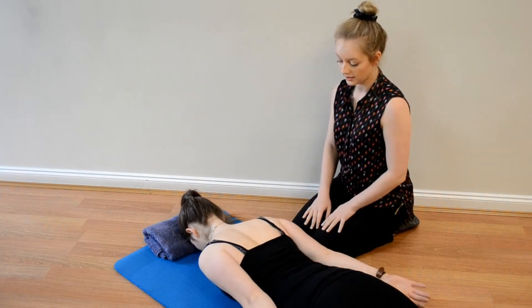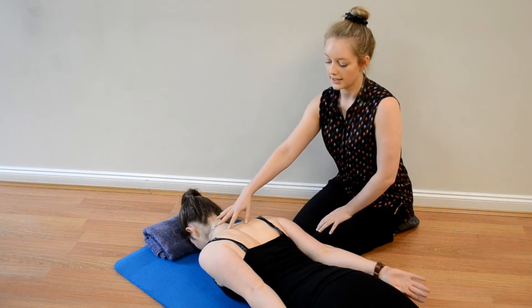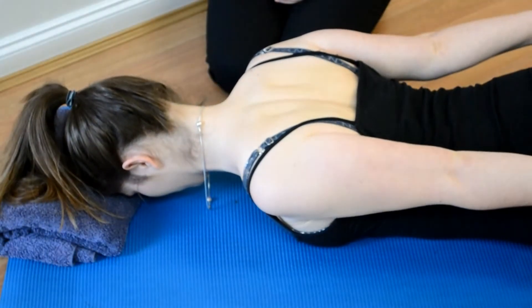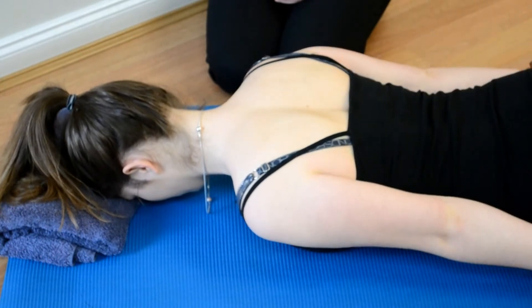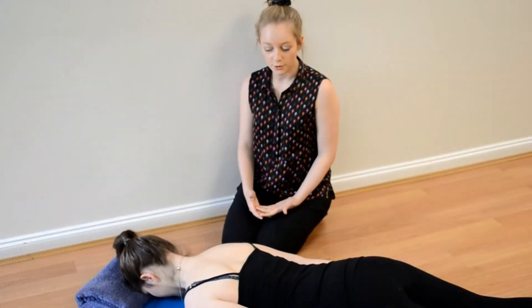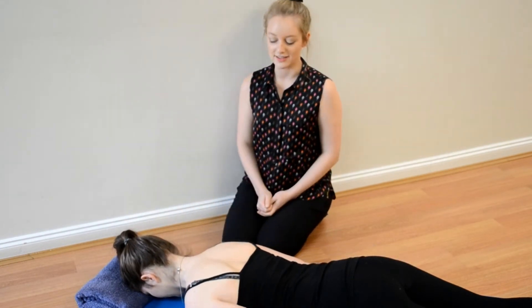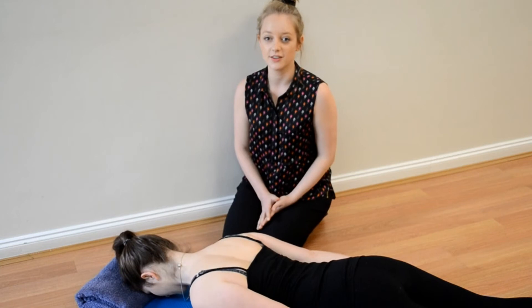And again. Big squeeze through the shoulder blades. The most important point in this exercise is that you're going back and down — squeeze down your shoulder blades in the middle. We're going to aim to do three sets of 10.